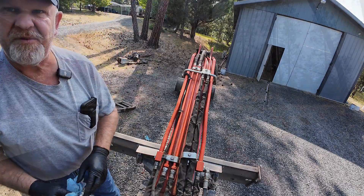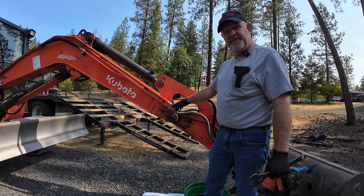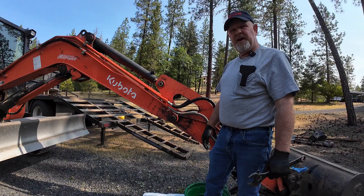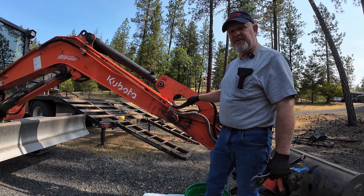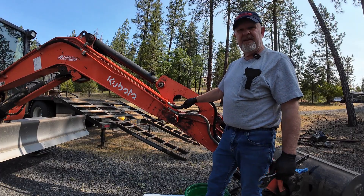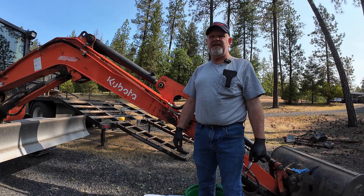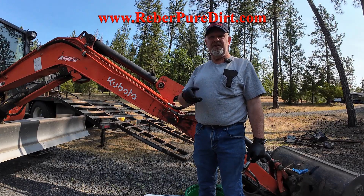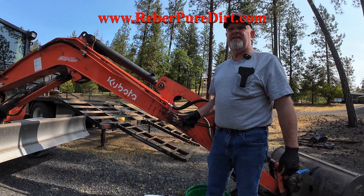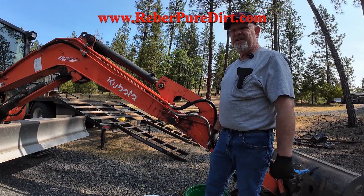Back to doing important stuff. Well, that was a quick little video on how to replace a hydraulic hose and how to bleed the pressure off of your auxiliary lines — pretty simple, pretty quick. Thanks for watching — please subscribe, hit that like button, and check my website out at reberpuredirt.com. We've got hats, pen defenders, and all kinds of goodies on there. Everyone have a wonderful day and we'll catch you on the next one.